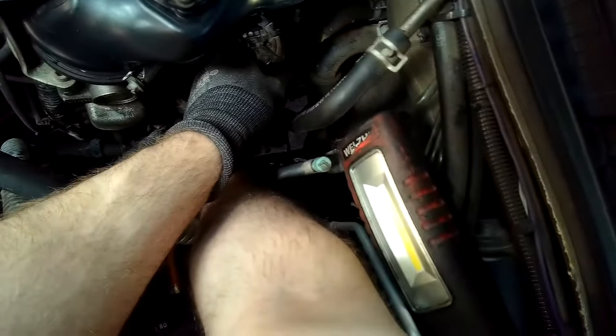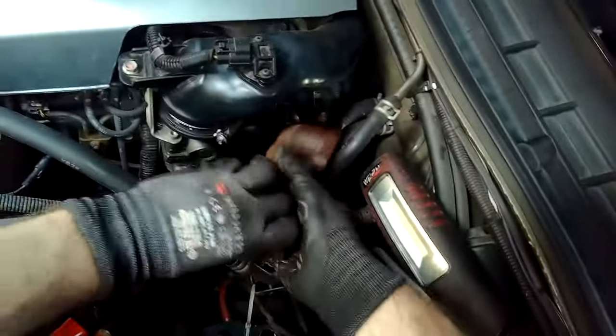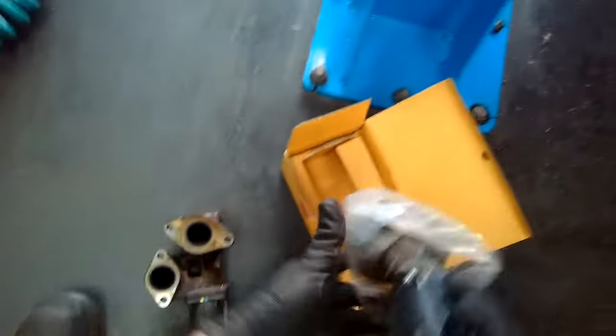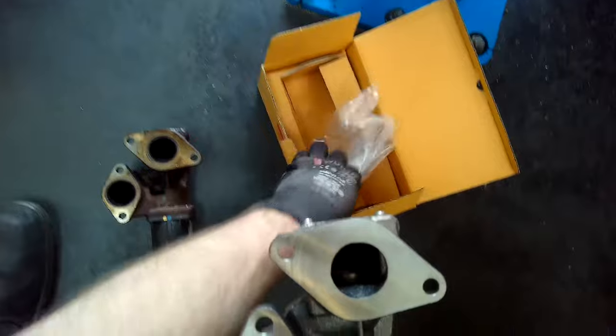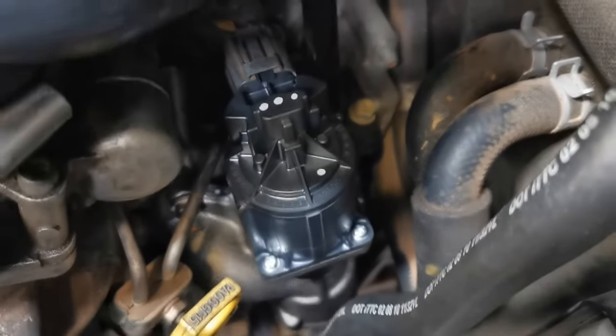In this case the customer wanted it back as fast as possible and there was some warranty, so a new EGR went in. Removal was very simple — four bolts. The new EGR arrived, I compared it to confirm the part was correct, cleaned up all the mating surfaces to ensure no carbon would cause issues, tightened everything up, reconnected the connector, cleared the fault codes, and reset the EGR position using the scan tool.